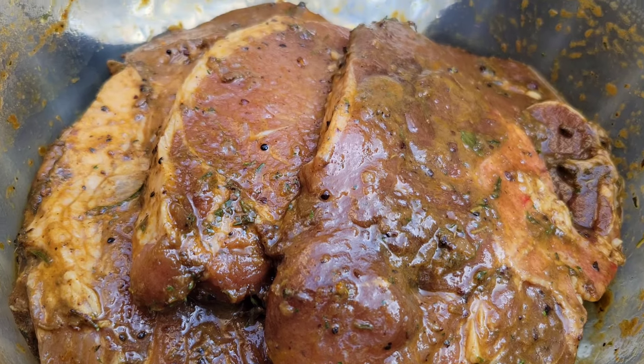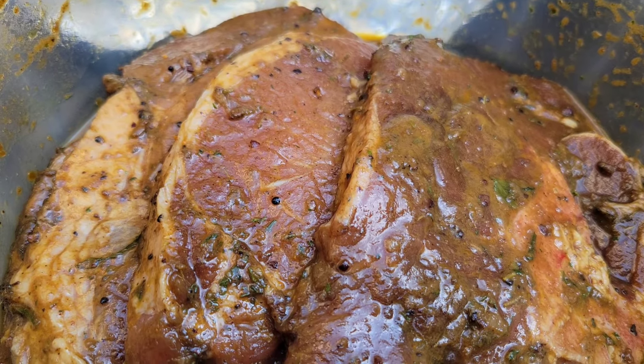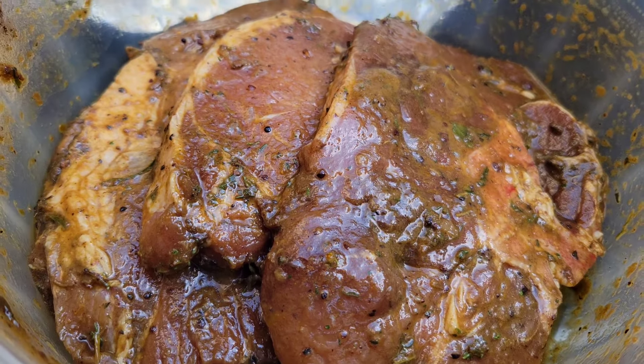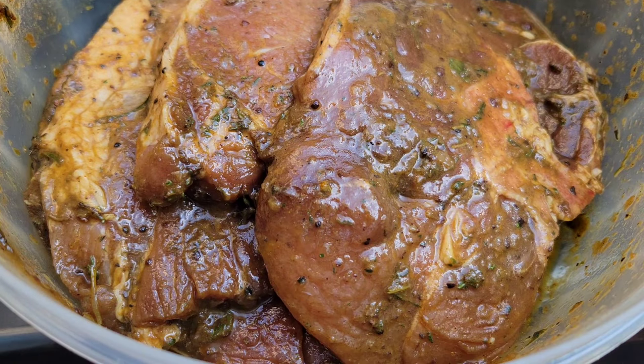Hi foodies, you already know that it is summer and especially when you're in Canada you have to enjoy that nice sunshine out there. So we did some grilled pork chops the other day.